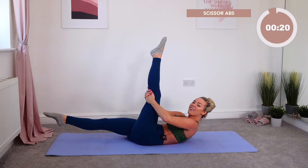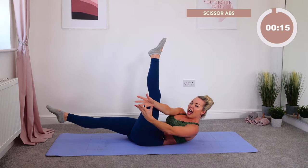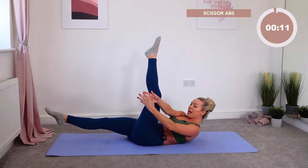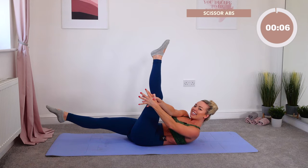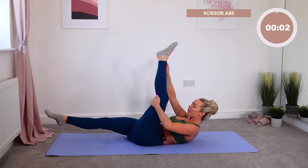Hands go over the top of the top leg, legs in, and a little tiny lift. Ten, nine, eight, seven, six, five, four, three, two, one. Well done. Knees into the chest — we're going to take one more thing here.